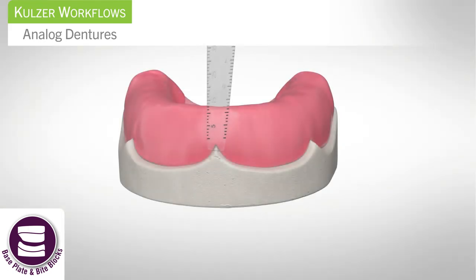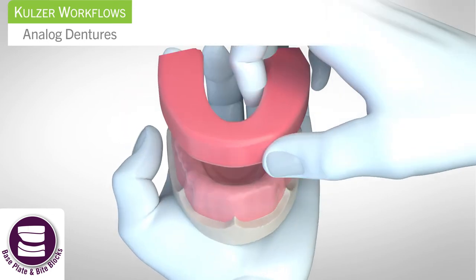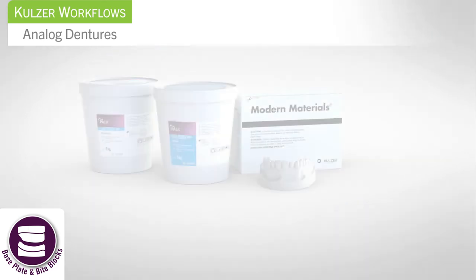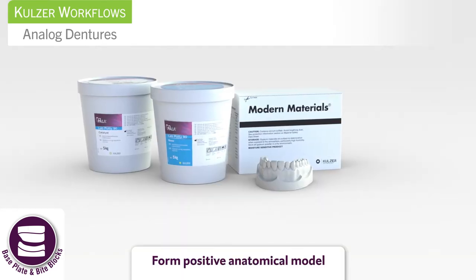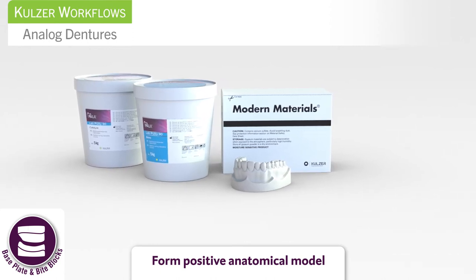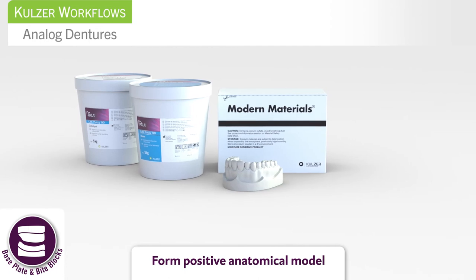Use Palometer to transfer measurements from the functional impression onto the base plate. The bite rim is formed on the functional model. Finally, use Palate Lab Putty and Modern Materials Gypsum Stone to create a positive anatomical model, which will go to the dentist for bite registration and tooth selection.